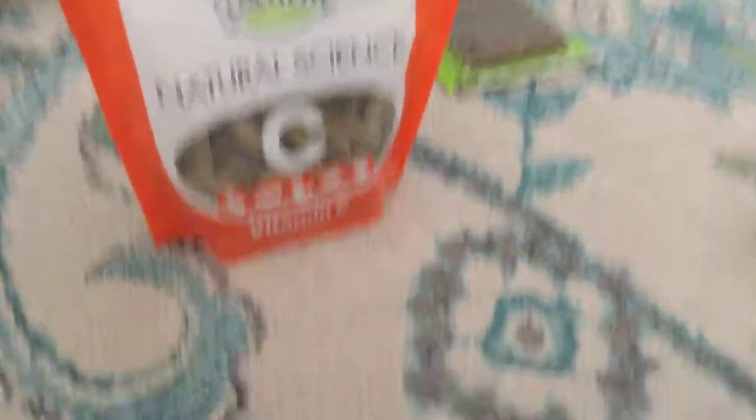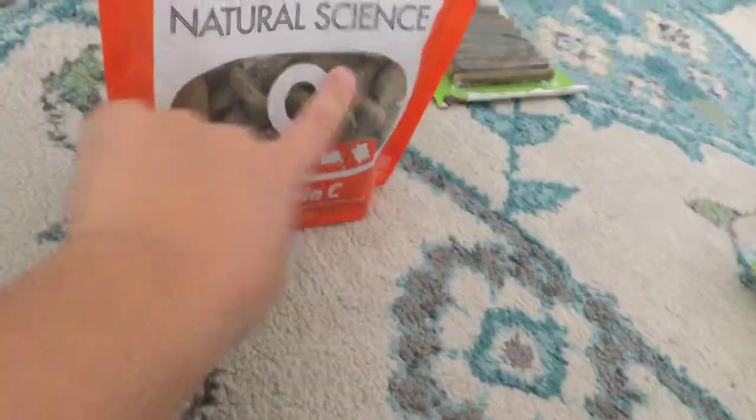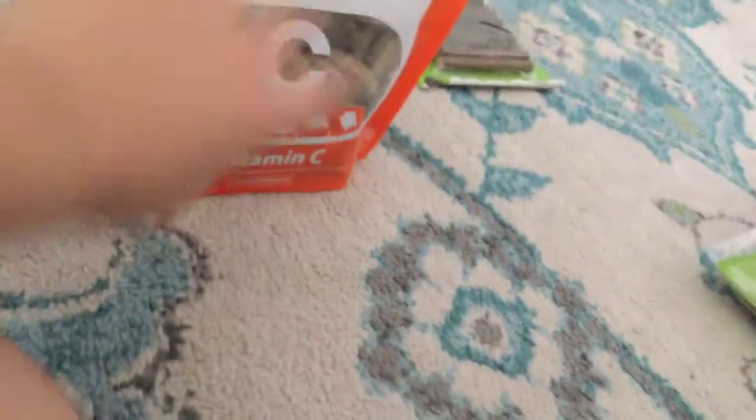Next thing I have is Natural Science — these are just vitamins. I give this one time every two weeks.